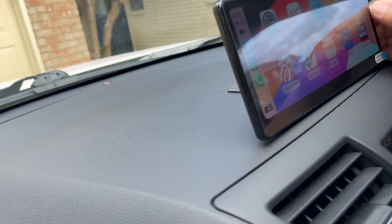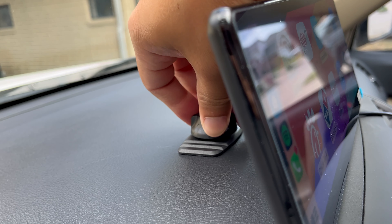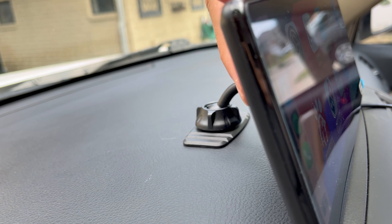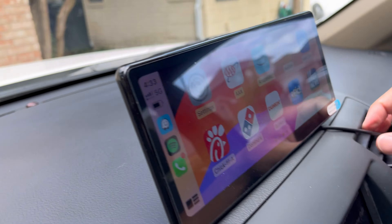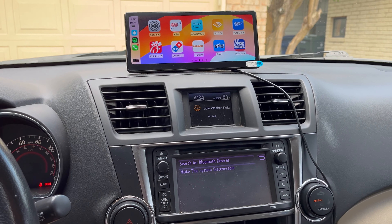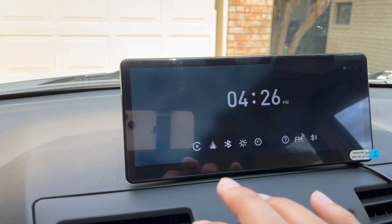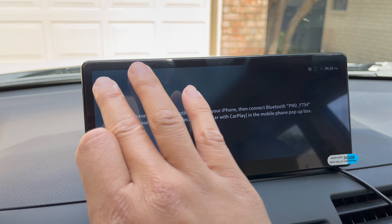Once you have your final viewing point, tighten the other screw on the bottom by the dash. I personally prefer this smaller console mount — it's more compact and sleek, unlike the big windshield mount which is bulky. And just like that, you've got Apple CarPlay and Android Auto ready to go. Let me show you how long it takes to set up Apple CarPlay.